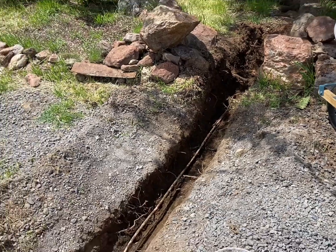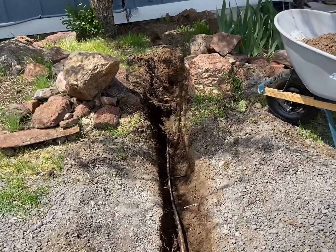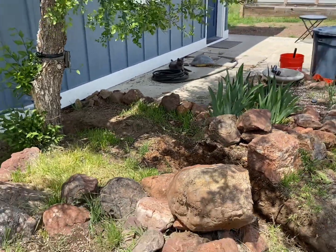The line is maybe 10 inches deep — that's it. That was very stressful when I saw it because I thought I had just screwed myself. Now I know exactly where it's at so I can dig carefully around it.